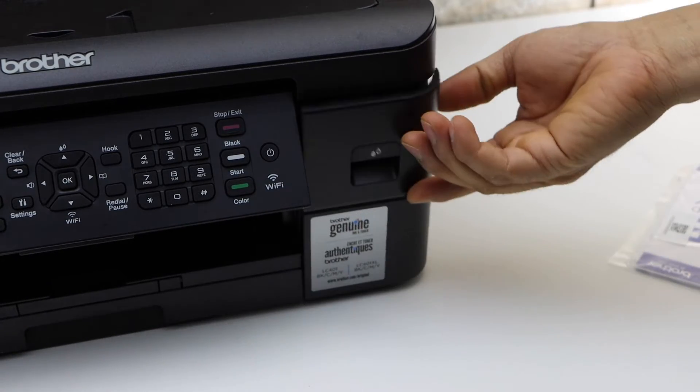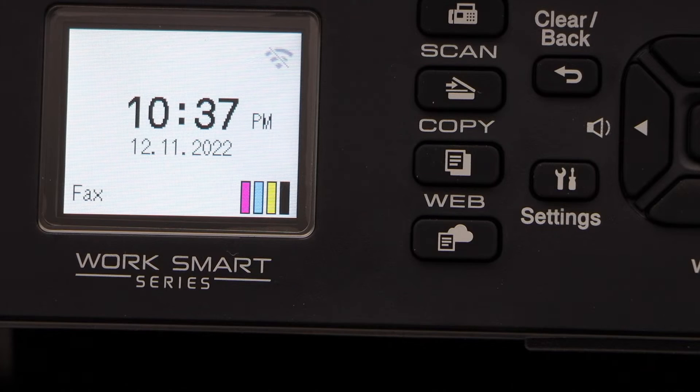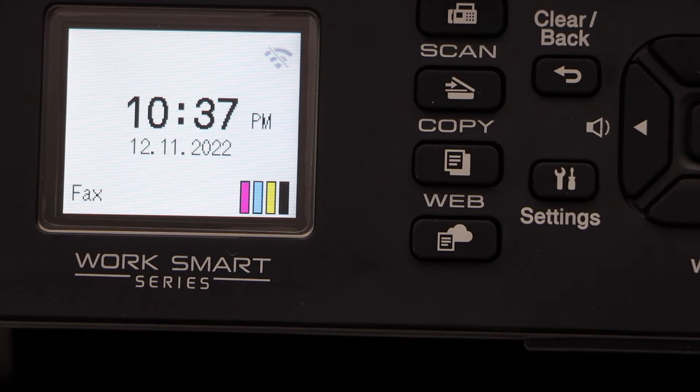Now close the ink cartridge chamber and go to the screen. You should be able to see the main screen with the estimated level of ink. Once you see that, we are ready to use this printer for copying.